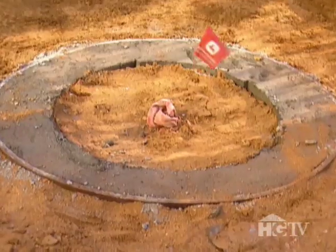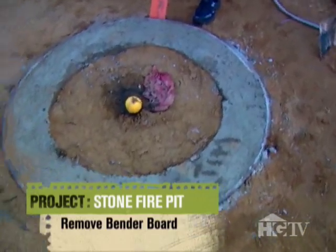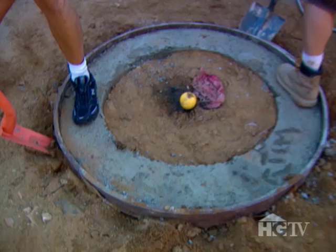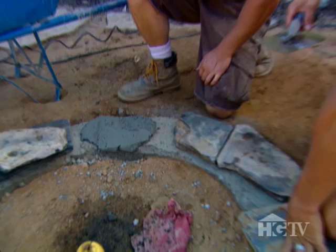It's day two and time to get busy. The concrete is dry — cured for approximately 24 hours. We're going to go around the side, hit the sides lightly to loosen it up, and it'll come up pretty good. Now I'm going to put down about an inch and a half of mortar to get our first rock on there.